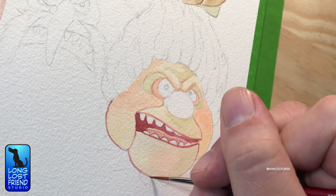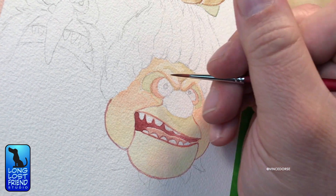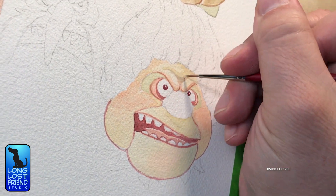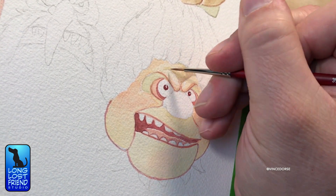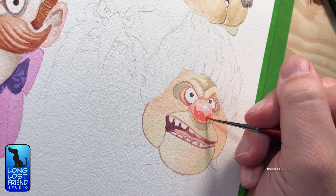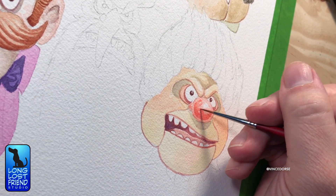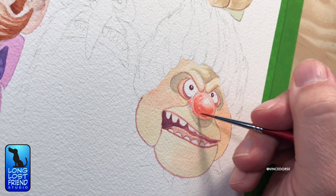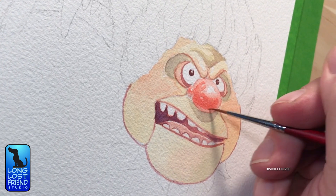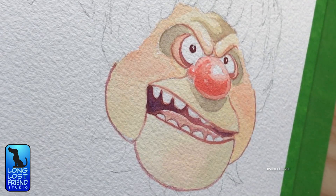Initially I was going to do this project digitally, but then I figured that retro characters like this deserved more of a traditional treatment. Not that I'm a traditional watercolorist at all — I've only been teaching myself off and on for the last couple of years. But I did try to use some techniques I've read about, like mixing colors on paper for nice blends, using a wet-into-wet method, and leaving the white of the paper for highlights. I advocate jumping in and just trying stuff — the more I've done this, the better I've gotten.